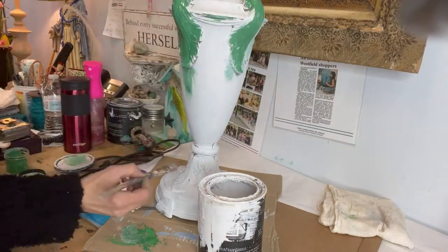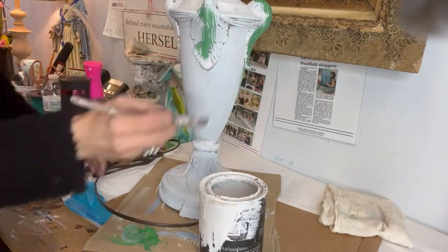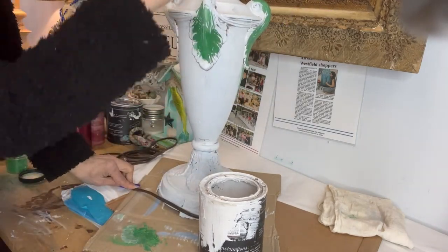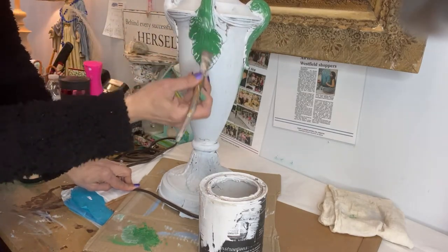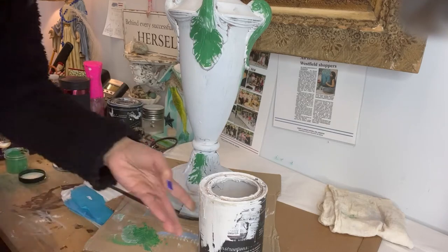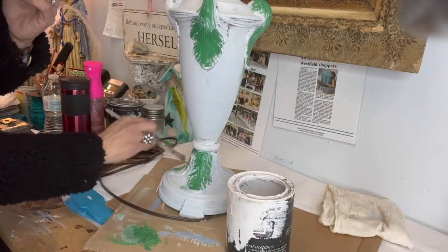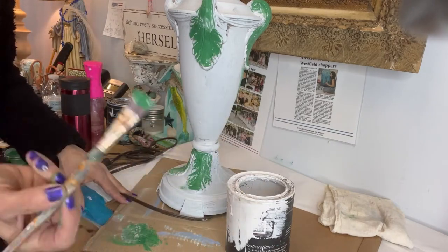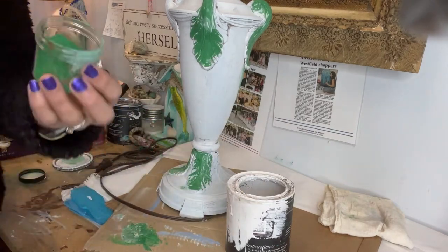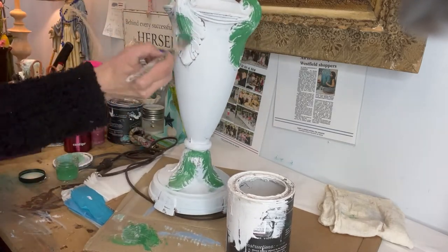My whole idea for this lamp is to give it an old-world look, like it maybe came out of some castle or French place. We're going to layer it — layer and layer and layer until we get the look that we want. This is mixing powder, so we're just going to start off with that.